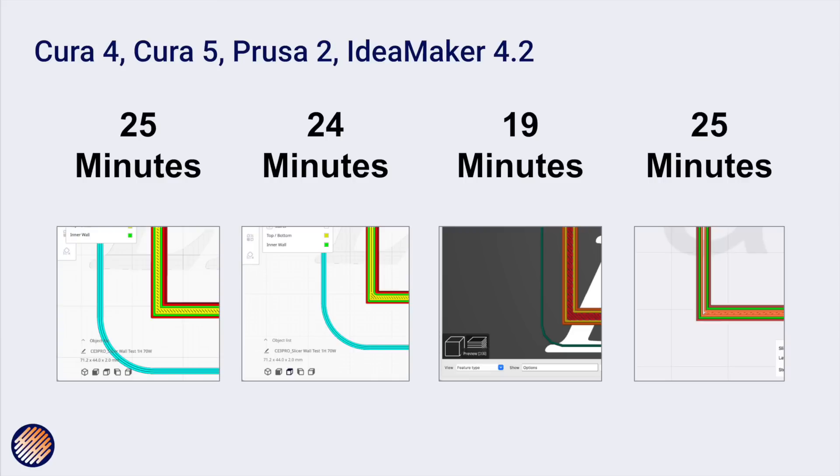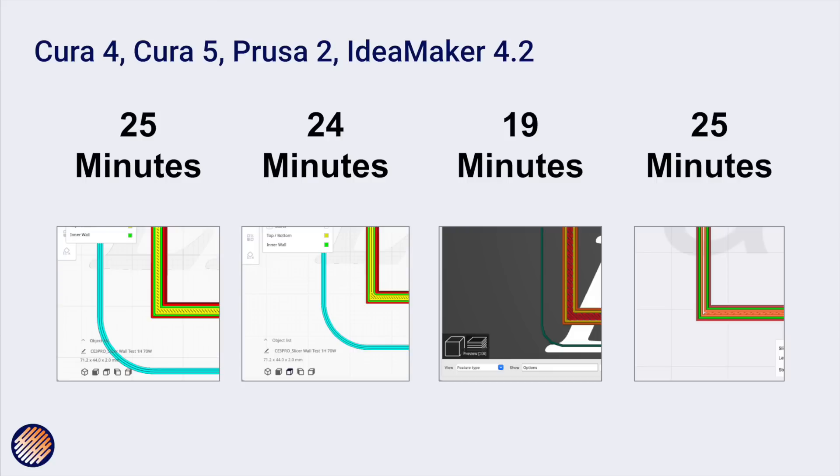Now let's think about print time. Those fine fill-in lines are not optimal, and the new Cura engine has also optimized travel moves. The test object is small, so this needs further research, but here are the results: Cura 4 was 25 minutes, Cura 5 was 24 minutes — a little bit faster. Interestingly, Prusa Slicer was 19 minutes; it's known for creating really optimal paths. IdeaMaker was also 25 minutes. So Cura 5 is faster than Cura 4, but perhaps not as speed-optimized as Prusa Slicer.